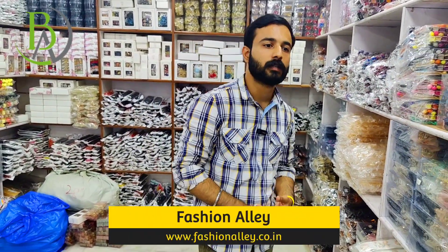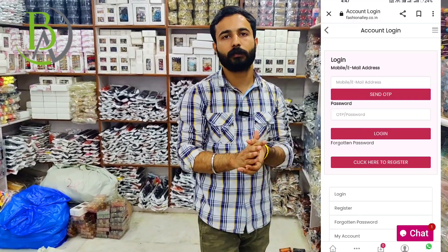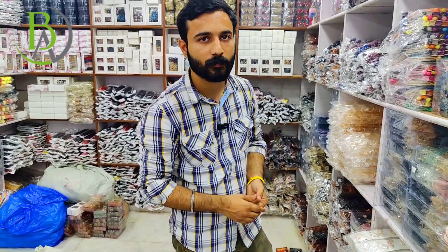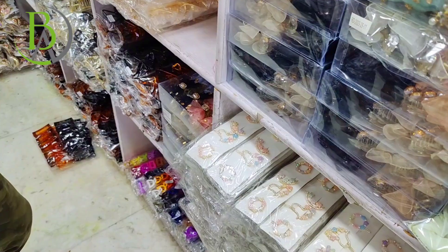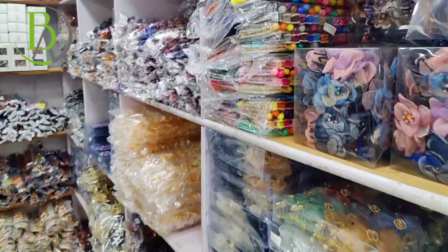Tell us about the application. The name is Fashion LA. You have to go directly to www.fashionla.co.in. The minimum order will be ₹3,000 plus shipping plus GST. We give you a benefit — if you order ₹10,000 or more, shipping is free all over India. Look at the biggest offer you are getting here — you can purchase at wholesale rates in the app.